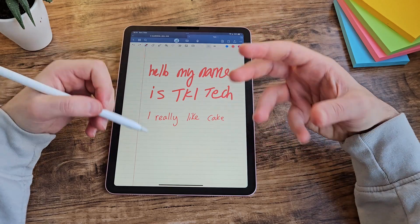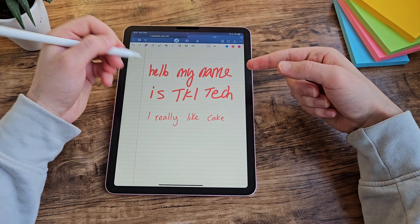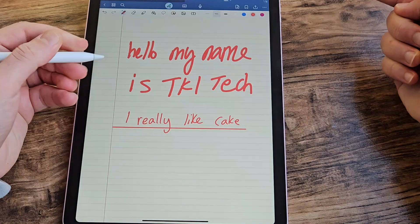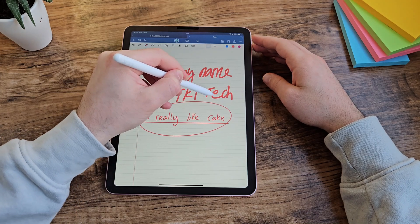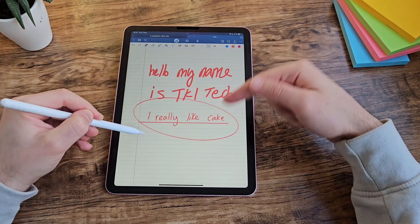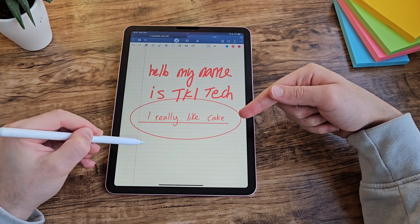Another cool feature is that GoodNotes will try and correct your lines and shapes to make them neater. For example, if you want to underline something and it's a bit squiggly, if you hold it down it'll make it straight. Similarly, if you draw a rough circle and hold it, it'll turn it into a nice oval, and as long as you keep the pen on the screen you can then adjust the size and position.